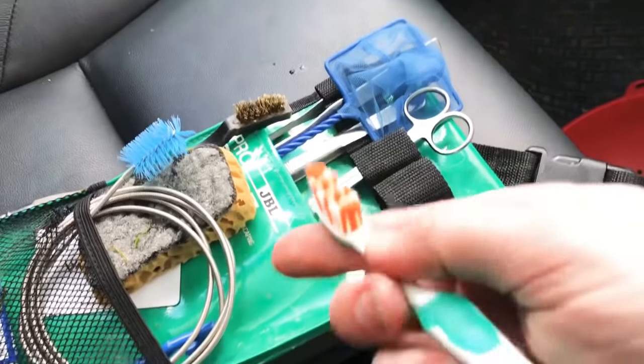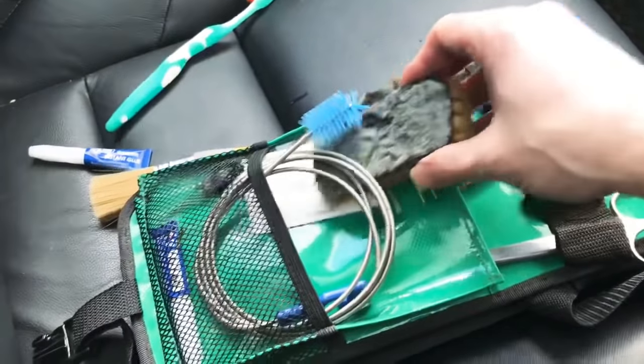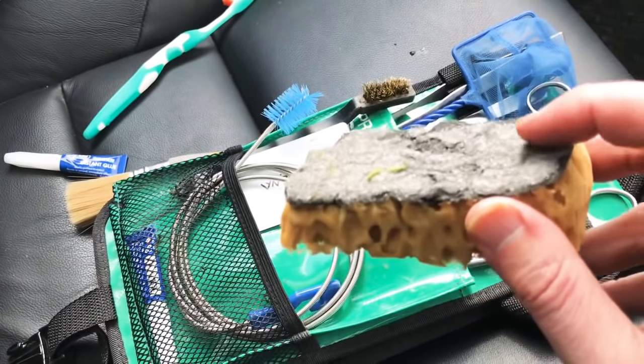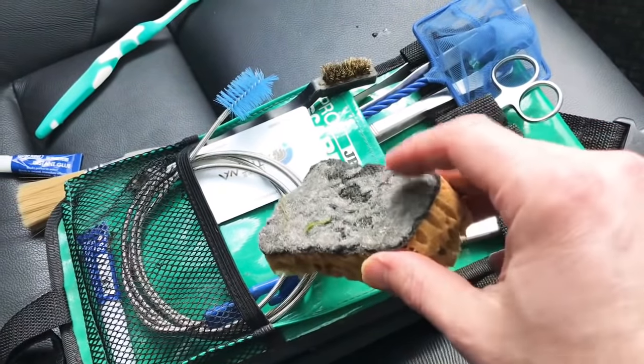Toothbrush for general cleaning of the glass, getting in hard to reach corners etc. Then we've got a Dennele cleanator, my favourite tool for cleaning the aquarium glass. This is like a wire wool which is really great at removing hard watermarks and algae.